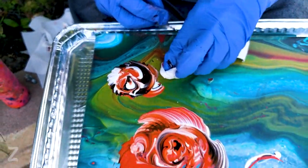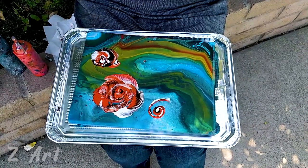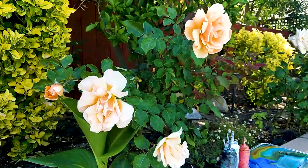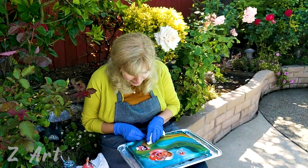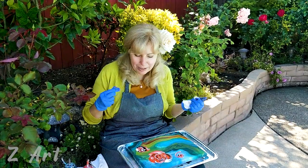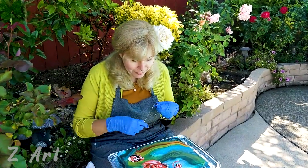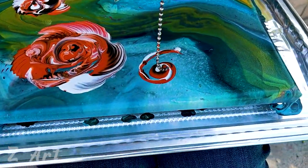Clean it up — if you've got any wet spot, clean it up just like this. You'll never be able to do something like this on a wet painting because it would already be wet, but you can definitely do it on a dry surface. Okay, let's do one more.